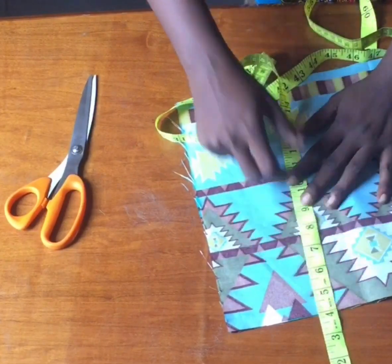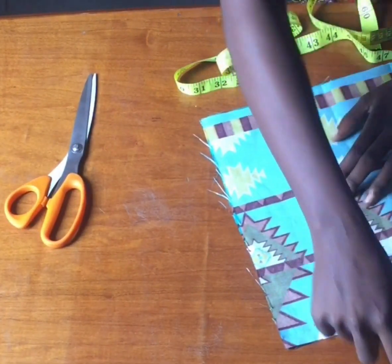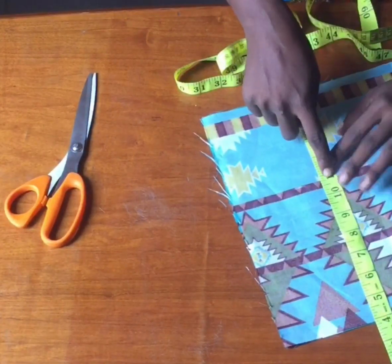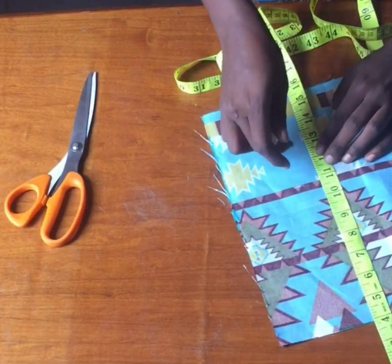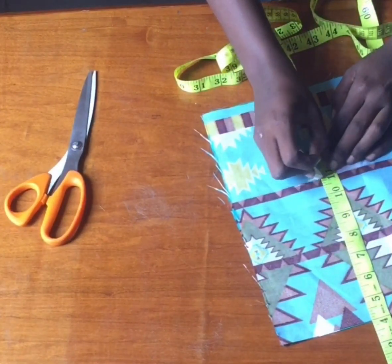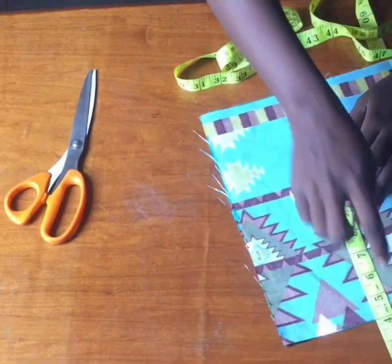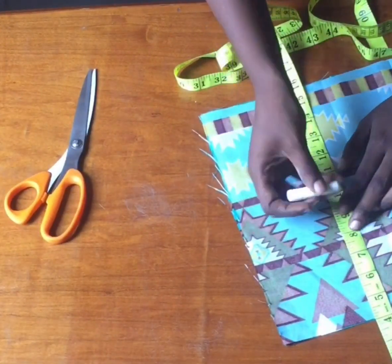For an off-shoulder blouse, I'm going to be deducting four inches depending on how low you want it to be, but for mine I'm using four inches. From my shoulder to my underbust is 11 inches, I'm going to mark 11. From my shoulder to my armhole I have eight inches.